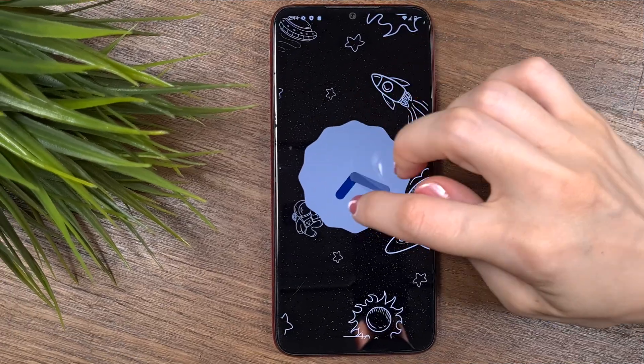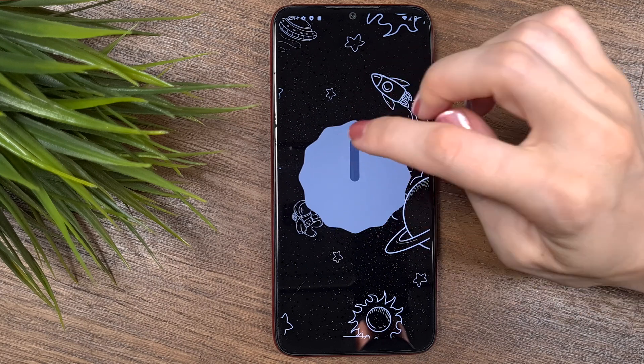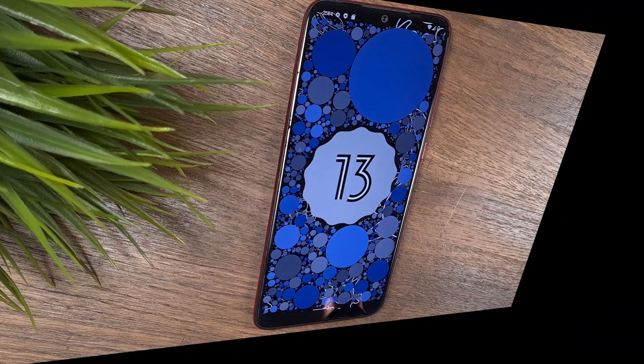Everyone is talking about Android 13, and many people will enjoy its great features, user experience, and design. If you own a Redmi Note 7, you can also enjoy the finest technology. In this video, I'm going to show you how anyone can install Android 13 on Redmi Note 7 correctly and easily.